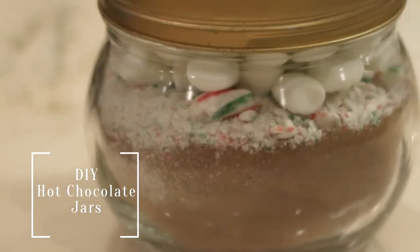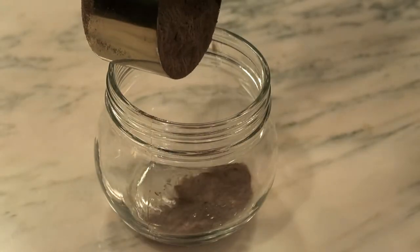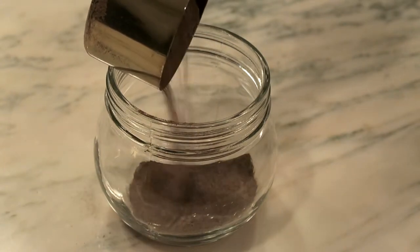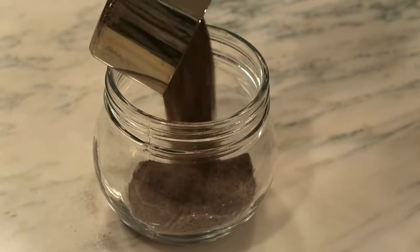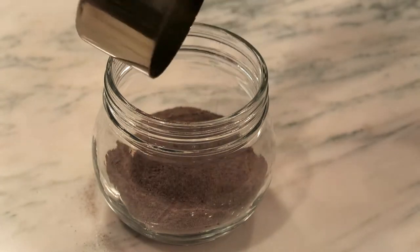Last but certainly not least is the DIY hot chocolate jars. I initially wanted to do these in mason jars, but I couldn't seem to find any around my house, which is really odd for me. So I ended up using a jar I had at my house — I washed it out very thoroughly, dried it out, and then I made this.